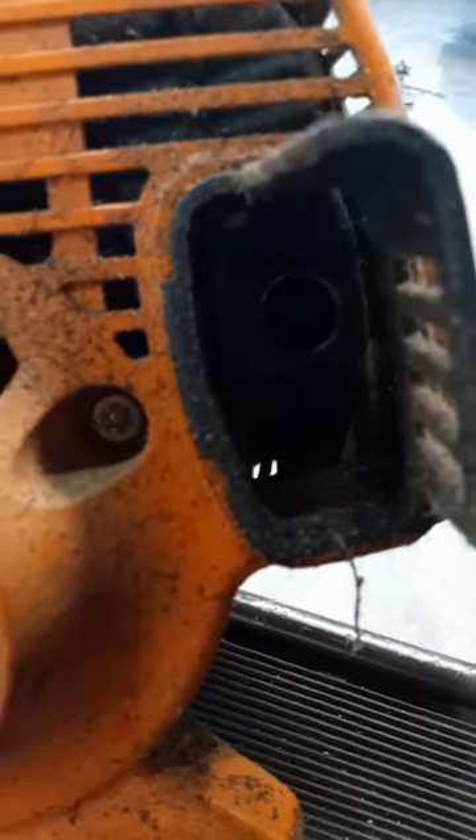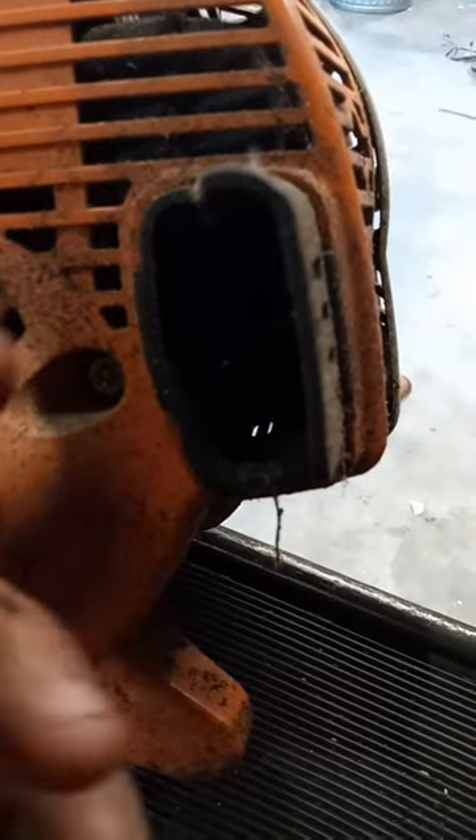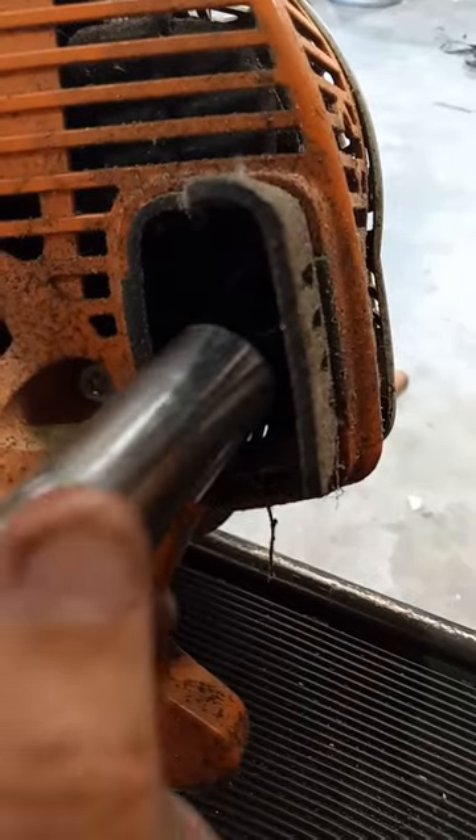Inside the exhaust right there is what they call a spark arrester. You can take a spark plug socket and get it out. Inside that spark arrester is a mesh screen, and that mesh screen may be clogged up.